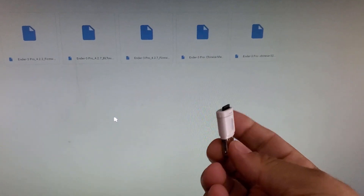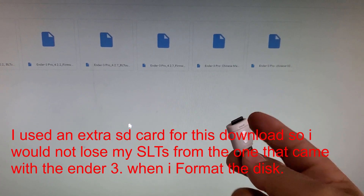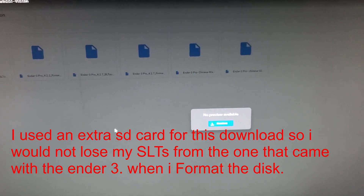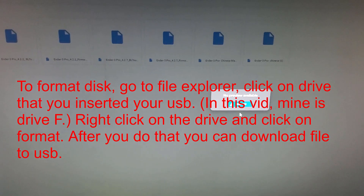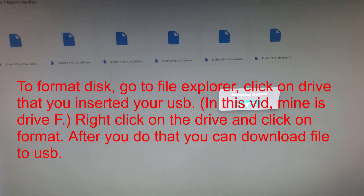You're gonna insert your little flash drive — this is what came with it. You're gonna have to format this, so it's gonna erase whatever it has in there. Then put it in the computer and download the firmware.